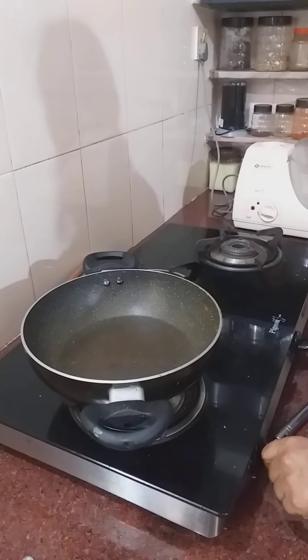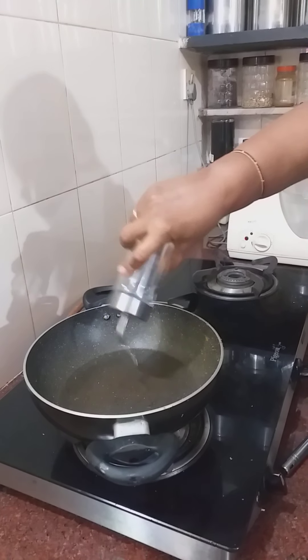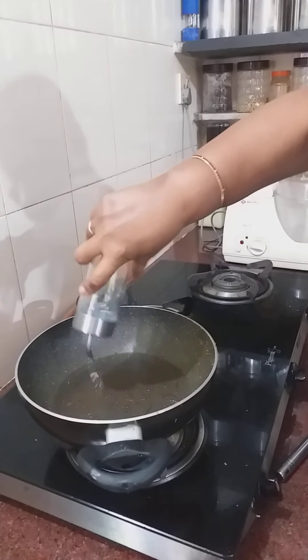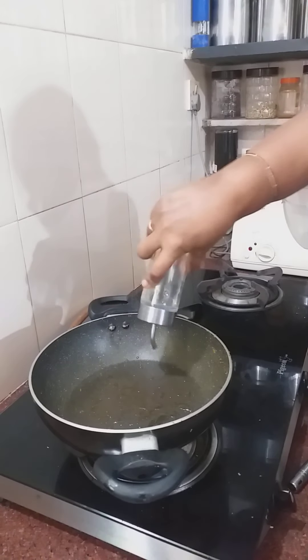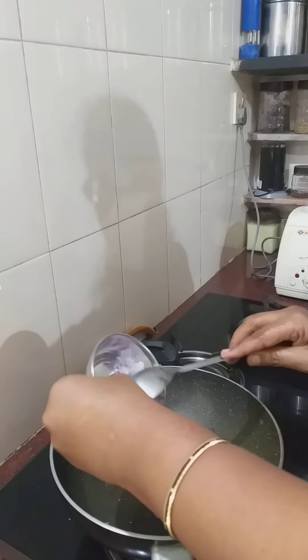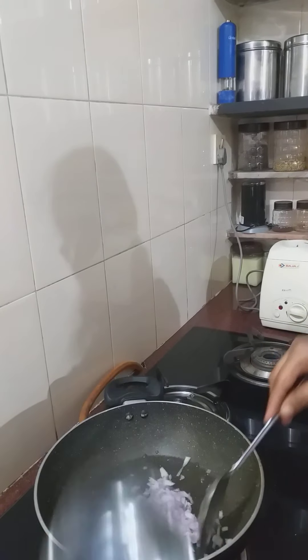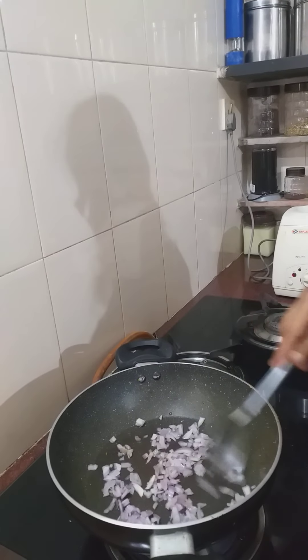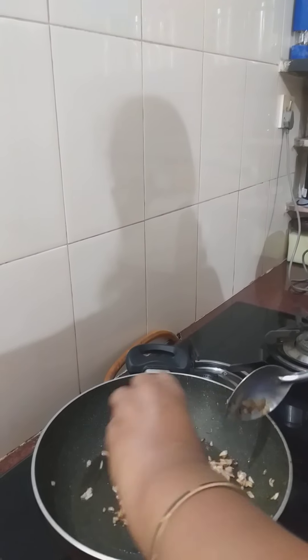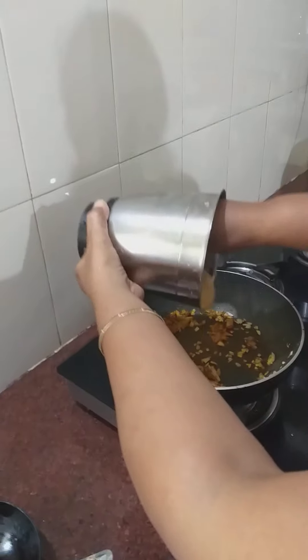I'm going to boil it a little too soon. I have to boil it. I'm going to eat it if I want to boil it. I should boil it just now. It's a big part of the chicken. The chicken is now in the pan. I will put the chicken on the chicken. I will add some pork.